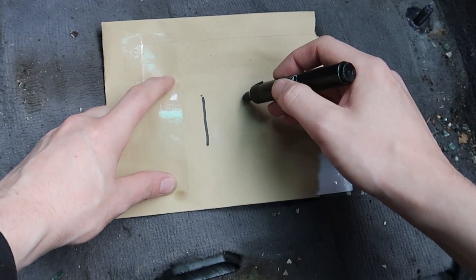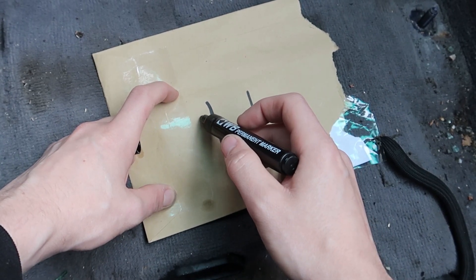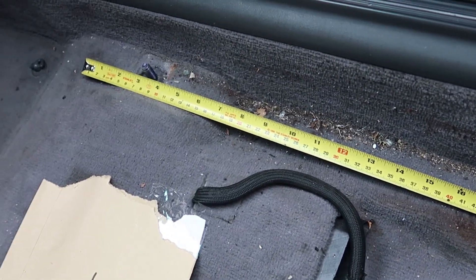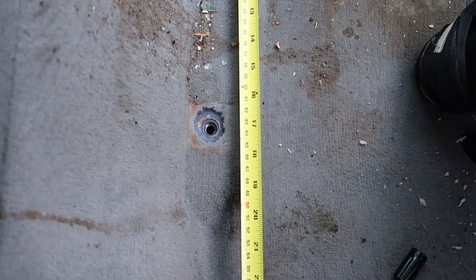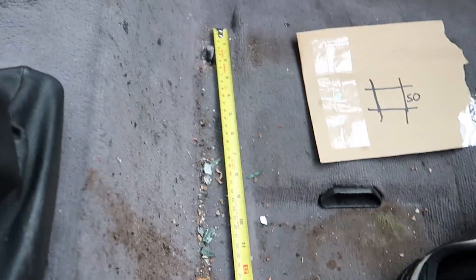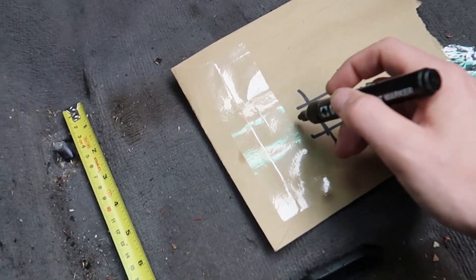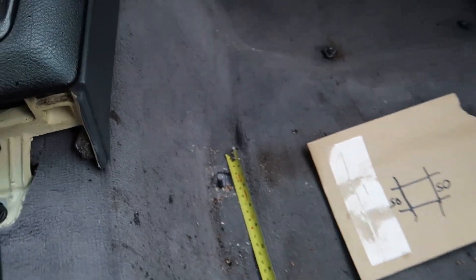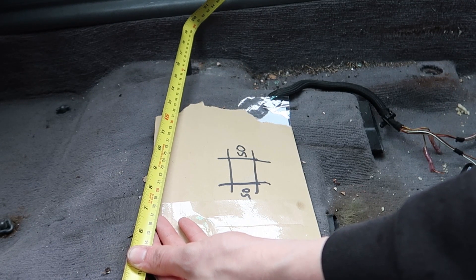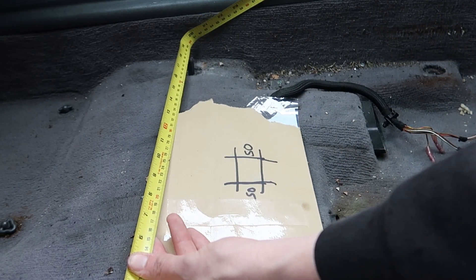I'm going to do it as basic as possible — two lines like this and then the seat will be mounted on some sideways ones like so. I think 50 is probably a good length. Yeah, let's go with 50. I've got a length of two meters so I can always chop it down a bit. Width wise — oh look at that, 50 mil. This is looking too good. Yeah, let's do 50 and 50. Perfect.